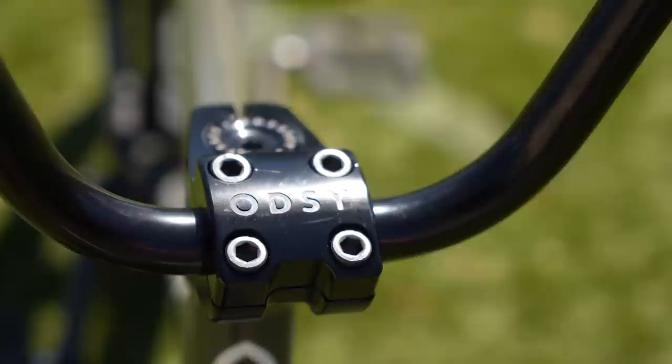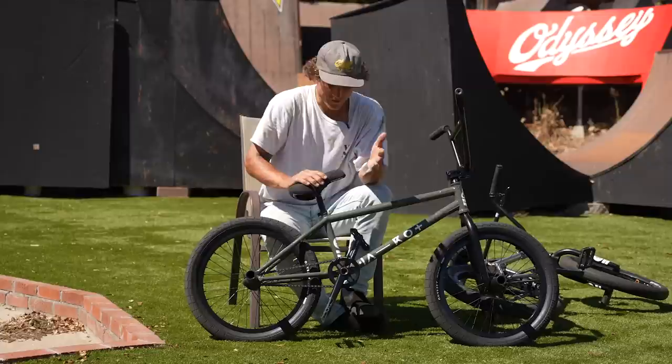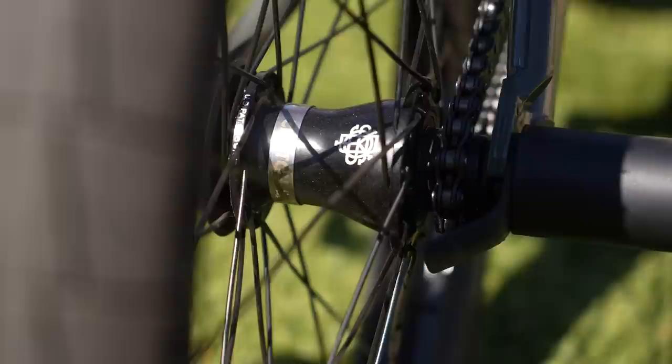The beefy Brock tires, Corey Walsh stem. The Travis grips on this one, Brock grips on that one — both feel amazing. The LaGuardia sprocket, a little different than my park bike. It has a guard around the chain. When you've got four pegs and you're grinding, doing crank arms and stuff, it's really nice to protect your chain.